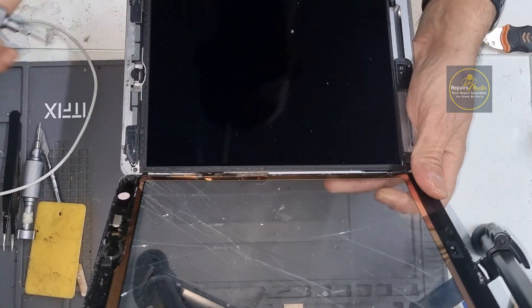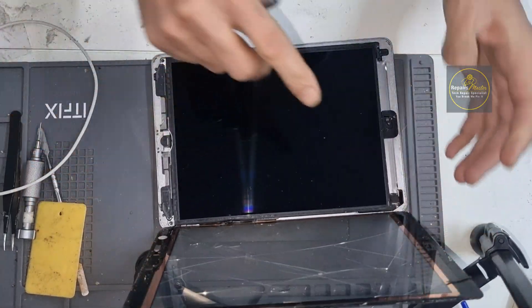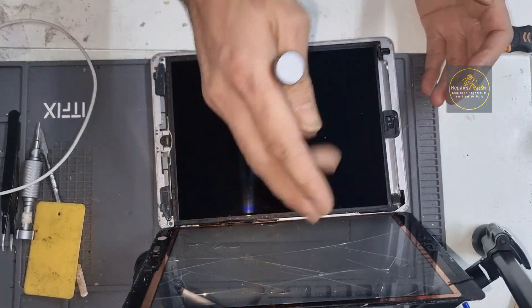After that you have to remove these four screws, and then we will remove the LCD first and then the digitizer.